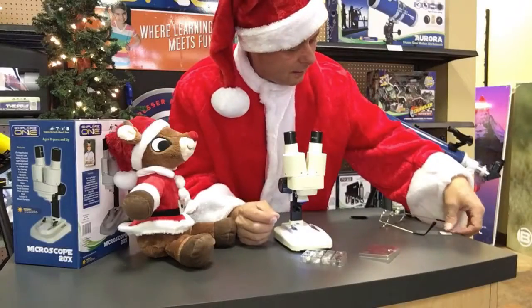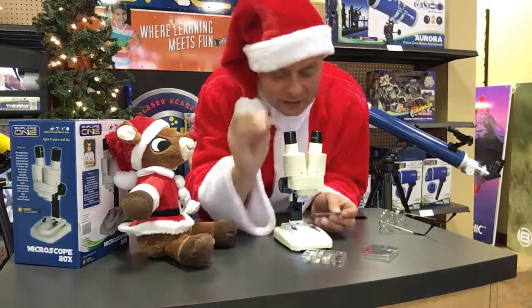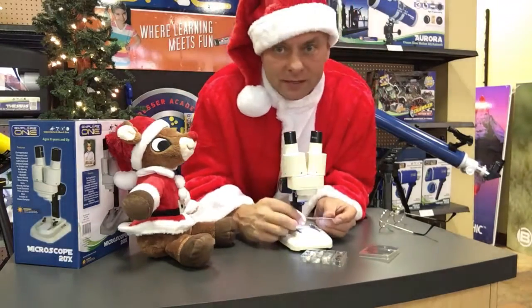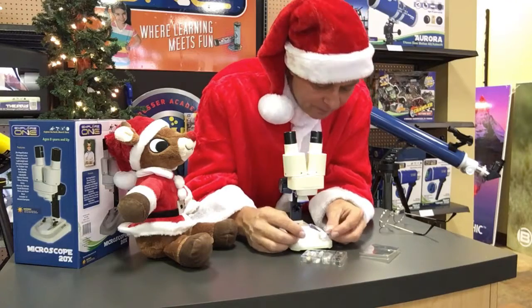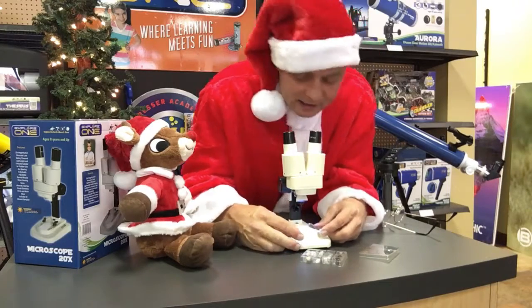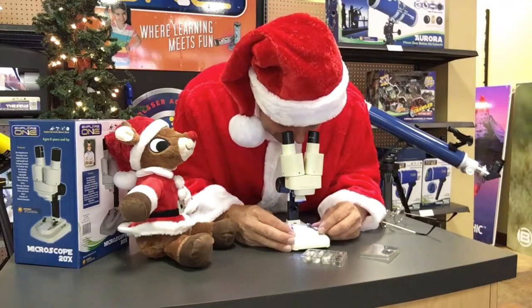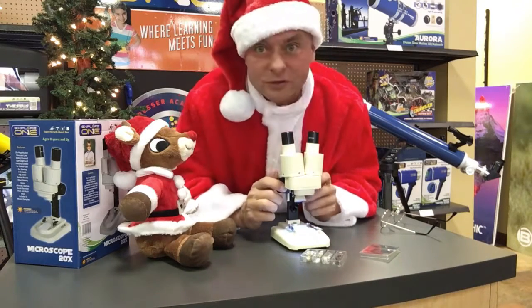Look at the amazing views through this microscope. You'll notice that aside from looking at things like a stone or any 3D object like that, even insects that are alive — you won't harm them, take care of them — you can see them on the field plate down here. These little tabs raise up like so, and they can hold a microscope slide. So if you already have some microscope slides or you want to buy some or make some, it's easy enough. And it makes a beautiful 20x magnified view, which is razor sharp.